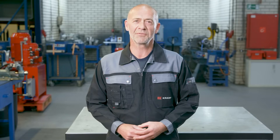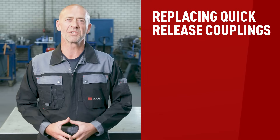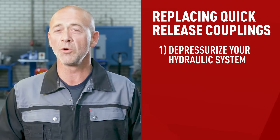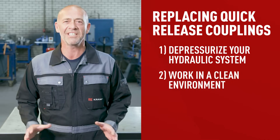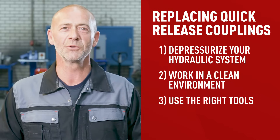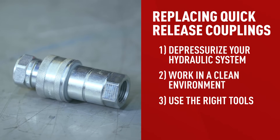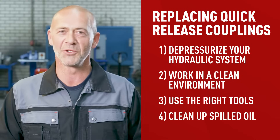Remember, it's important to find the right match for your machinery. If you do decide to replace the coupling, here are a few things to keep in mind. Safety first: don't just open up your machinery as the system might still be under pressure — first, make sure all pressure has left the system. Work in a clean environment to avoid contamination of any kind. Use the right tools: make sure they're clean and the proper size. Be careful not to damage your couplings or system in the process. Clean up spilled oil when you're done.